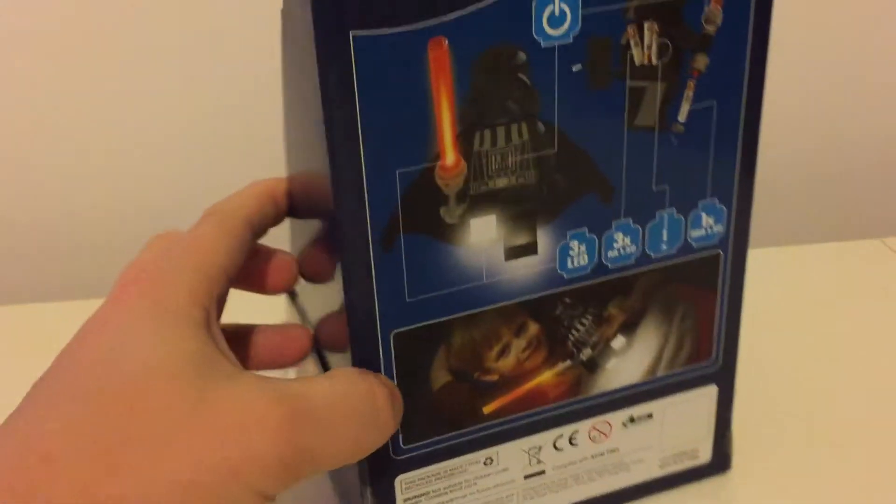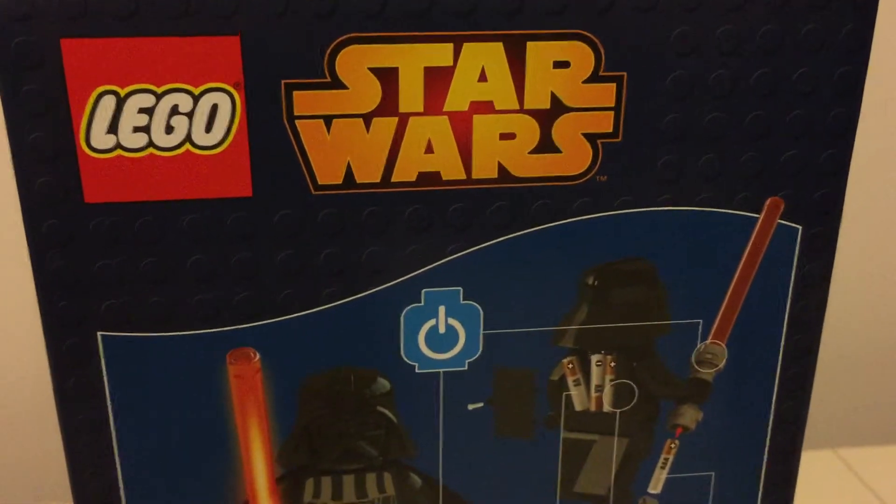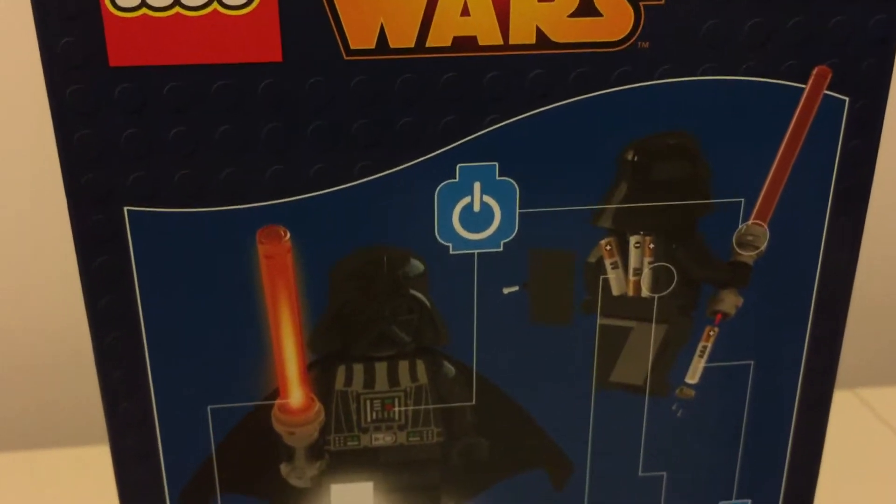Take a look around the packaging. There he goes. It shows you how you open up Vader and change his batteries.